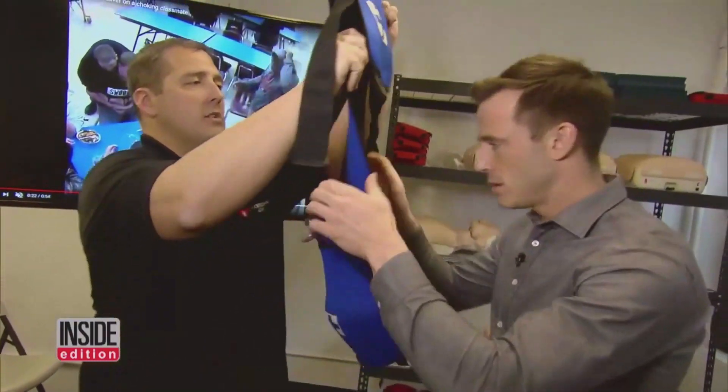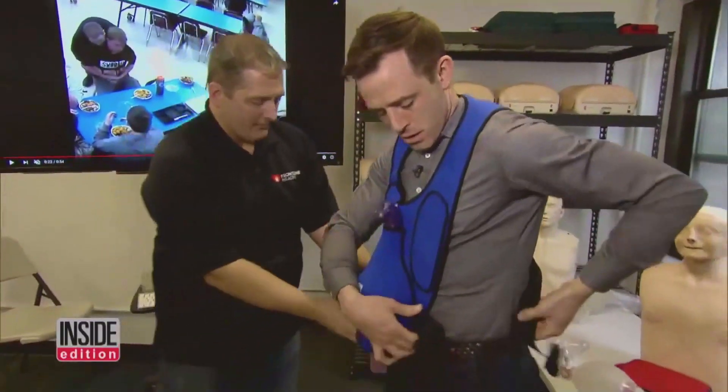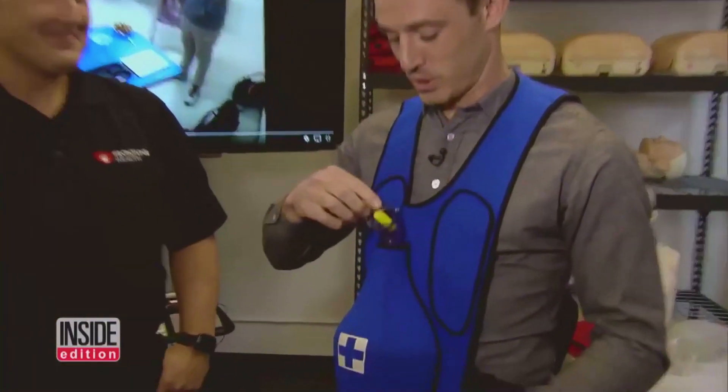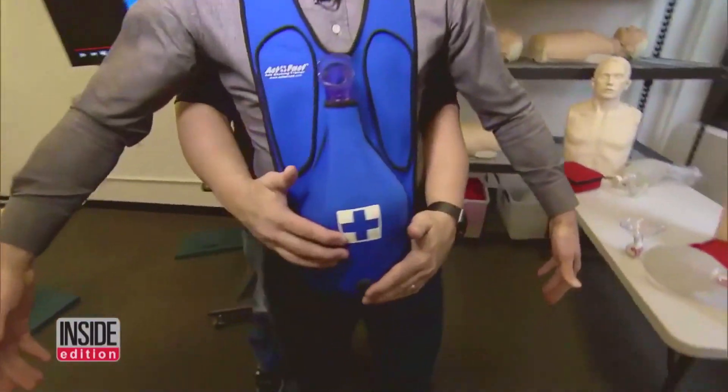We're going to put on this act-fast choking trainer so you can practice doing the abdominal thrust for the Heimlich maneuver. Now all we need is something for you to choke on. We're going to step behind them, put our arms around their waist, and find the navel.